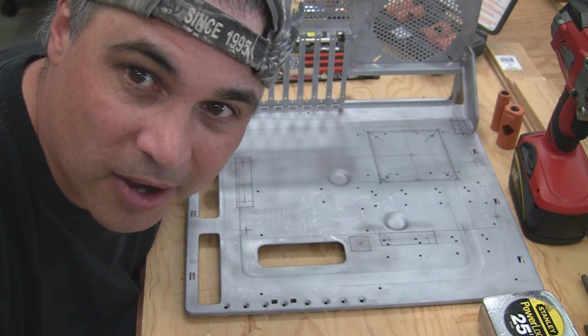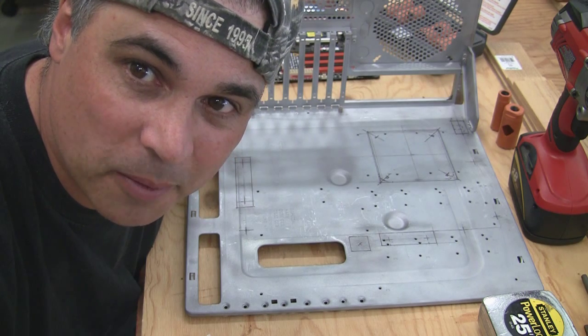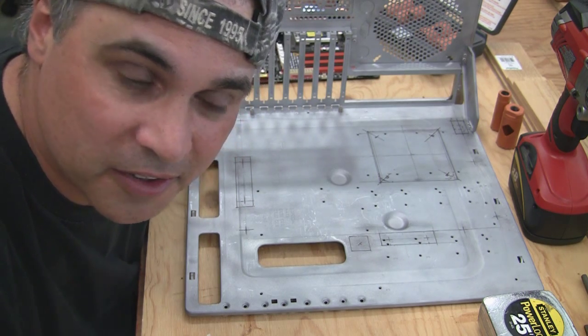Hey guys, it's Lazy Man with West Coast Mods. Today we're going to be looking at cable management. So let's take a look at the tools we'll need.